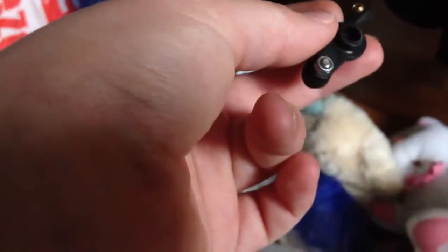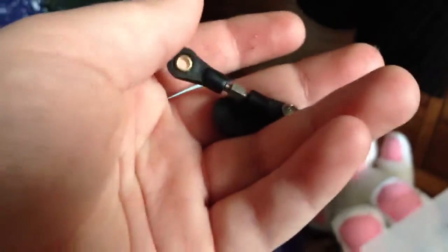I wonder if I can use this on the steering bit of my electric Tamiya. I'd mostly need to get rid of that servo bit, but I wonder — would that fit or not? I don't know.